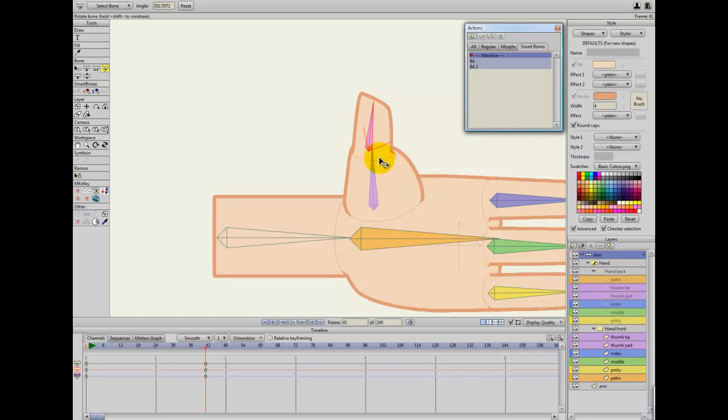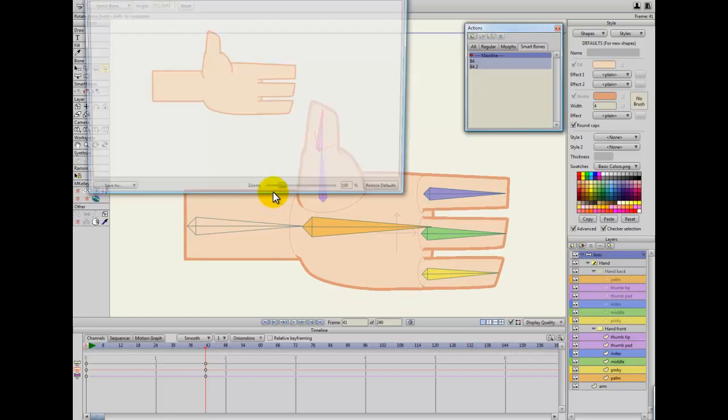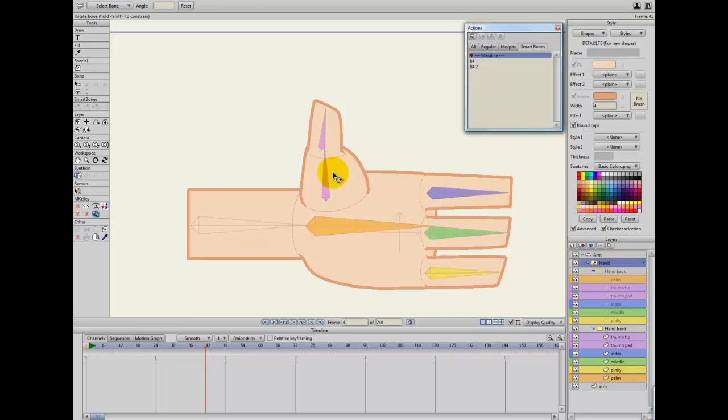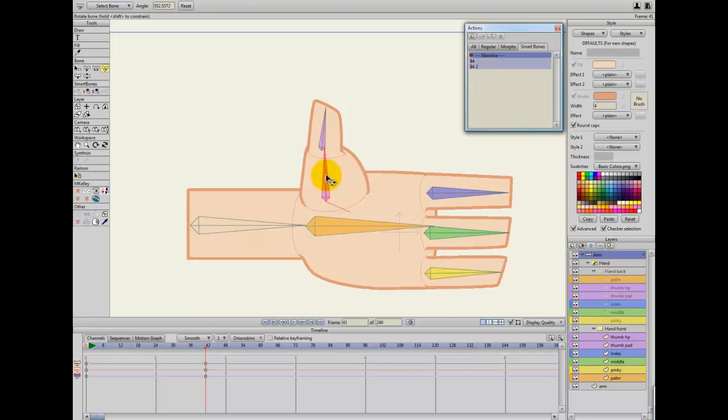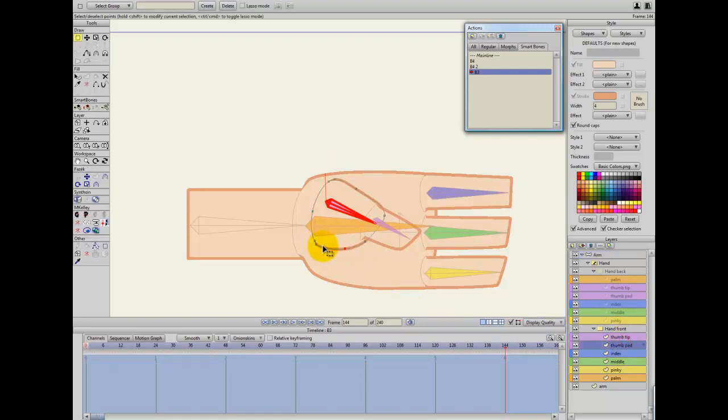These lines you see here don't actually get rendered — when you've got something at thickness zero it shows up in the editor, but when you actually render it doesn't appear, so that's fine. Let's carry on doing the same thing for all the different bones. I'll create an action for this one and in this direction I'll just make the pad squeeze up a bit.